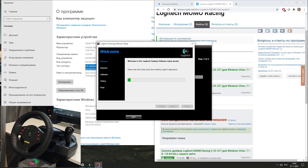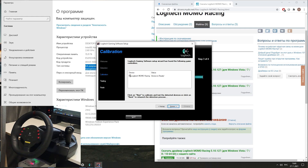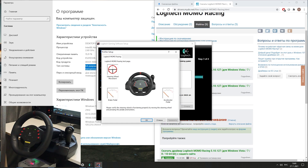Be sure to perform the initial calibration of the steering wheel and pedals, noting their extreme positions as it is shown in the video.